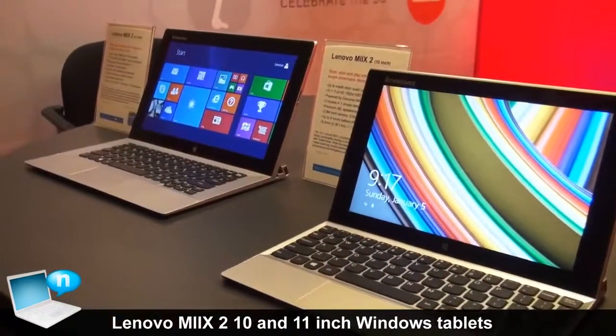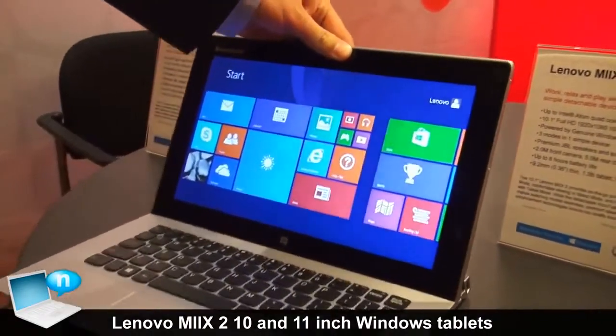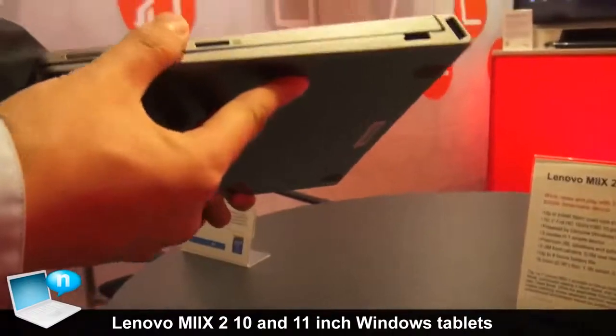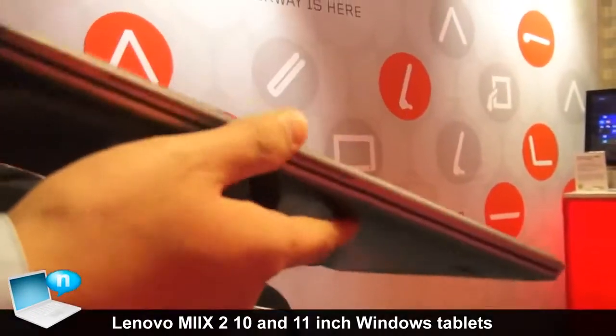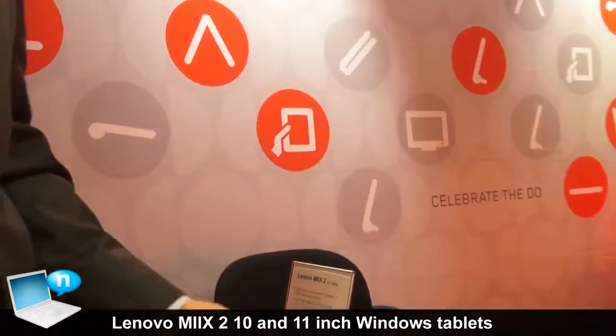Moving to the next one — the Mix 2 11 inch. As you can see, it shares the same design as the 10 inch, with both tablet and keyboard integrated together. It looks very uniform, and you can tell it is also very thin and light.